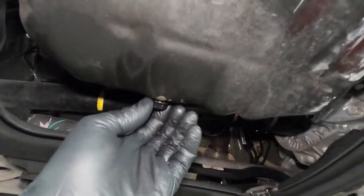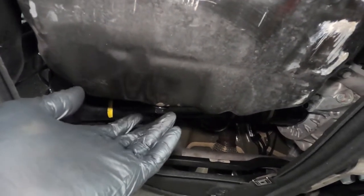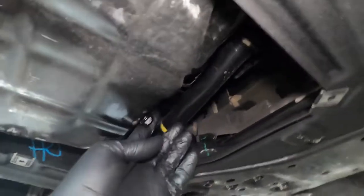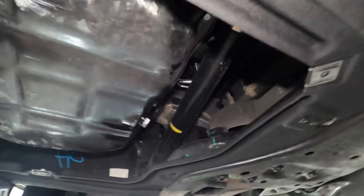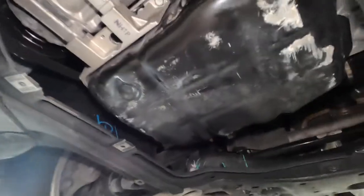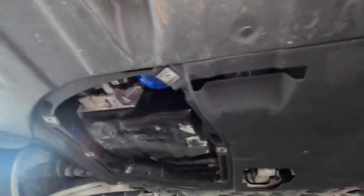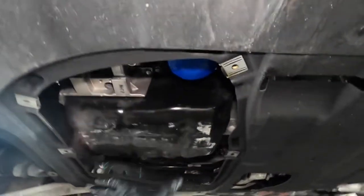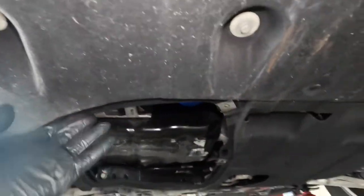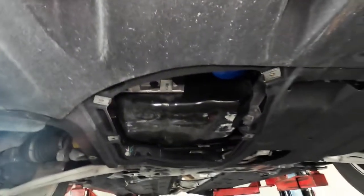I'll leave the torque spec in the video description if I remember when I'm editing. That's how you tighten the drain plug. This would also be the point where you reinstall your lower engine cover service door using the 10 millimeter bolts. If your car doesn't have it or it was damaged, just go ahead and lower the car.